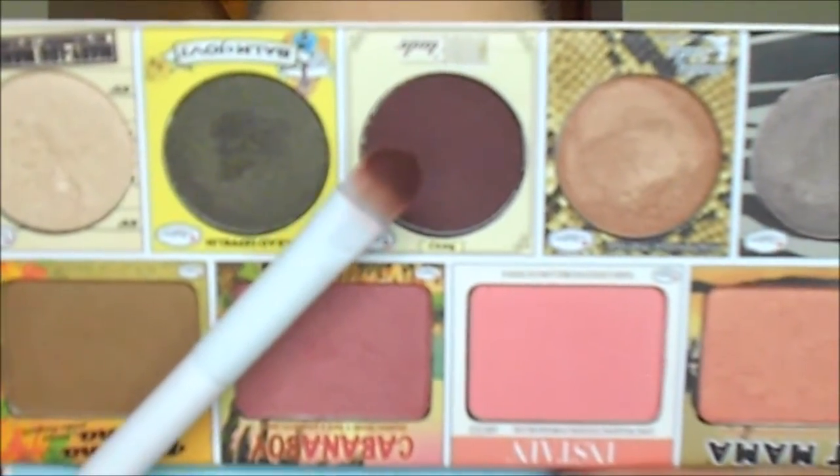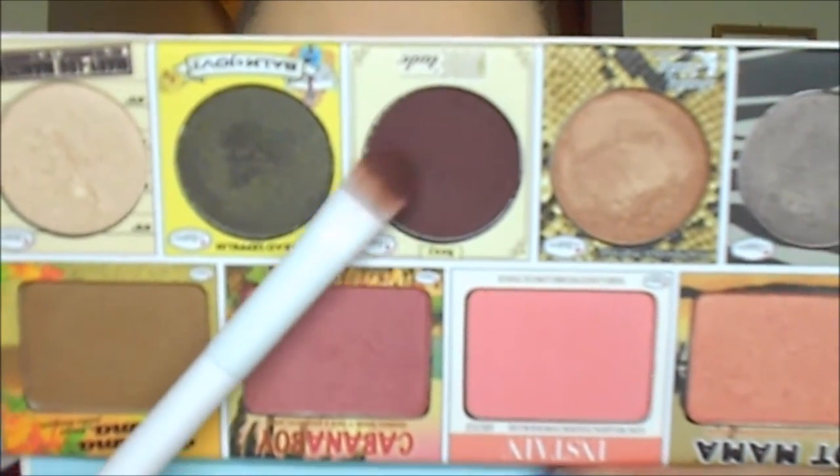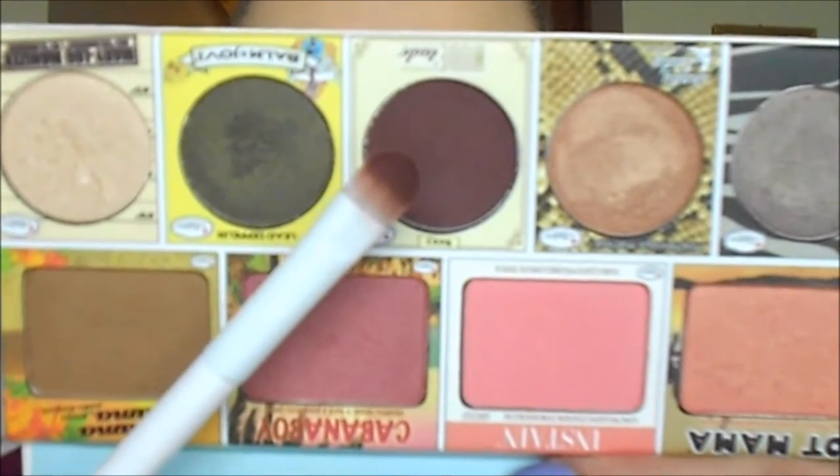Next for my lid color, I'm going to take Sexy from the Balm of Your Hand palette and apply it with the Wet n' Wild Small Shadow Brush, packing this color on the lid right over top of that cream base. Then I'm taking my Beauty Junkies Pro Tapered Brush to go along the edges and blend that out, as it's looking pretty harsh right now.